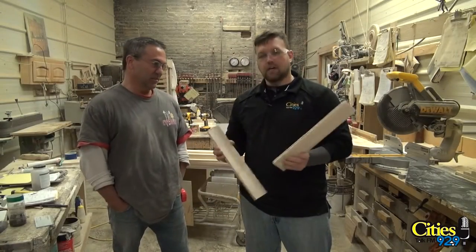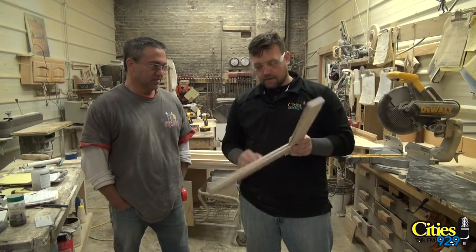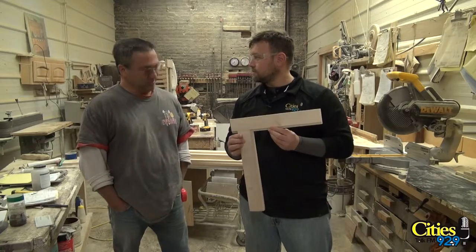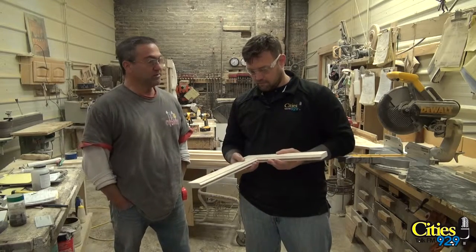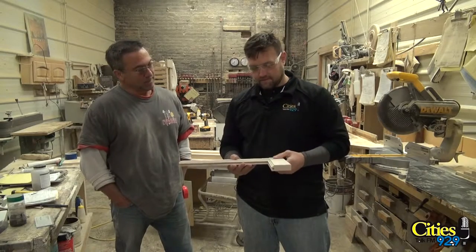All right, so the coping is done on both of these, and now I'll put these two pieces together — that's the beginning of a cabinet door, right? Yep. All of our doors are made right here; none of them are ordered out. We make them all custom to size for every job.